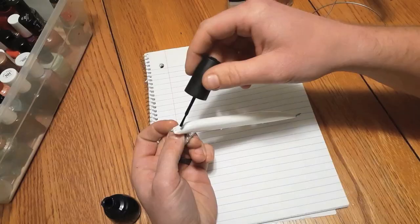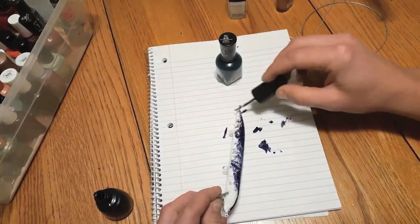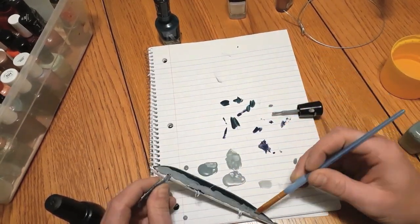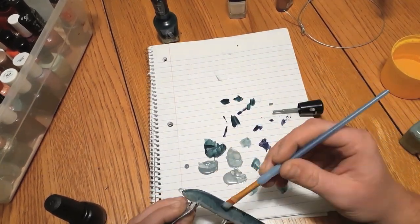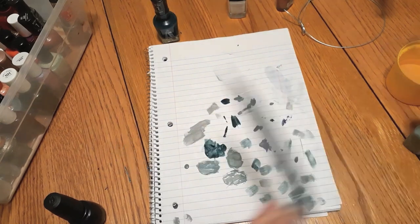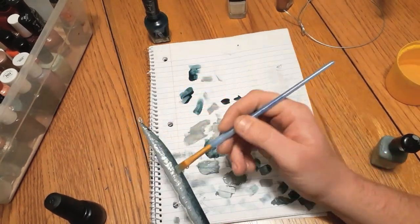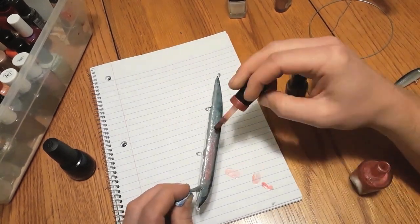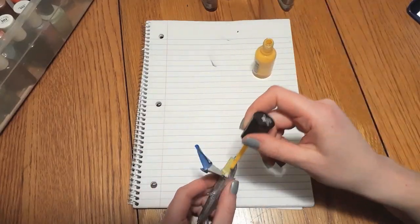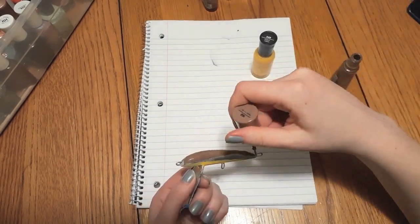Two nice looking lures ready to go. Once the sealer dries, you can start painting the colors of the fish. I used nail polish because my wife Kelsey has a ton of different colors already. I painted this 6 inch lure to look like a rainbow trout. Kelsey wanted to paint one too, which she colored to look like a brown trout. We'll have to wait and see which lure gets the first bite. It's so satisfying to catch a fish with your own creation.